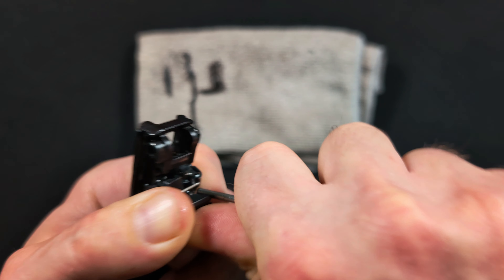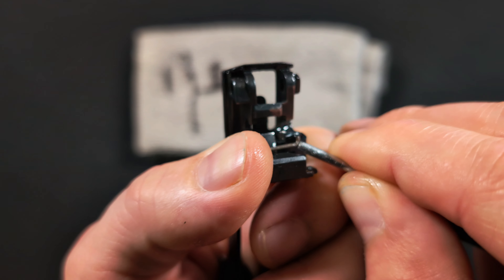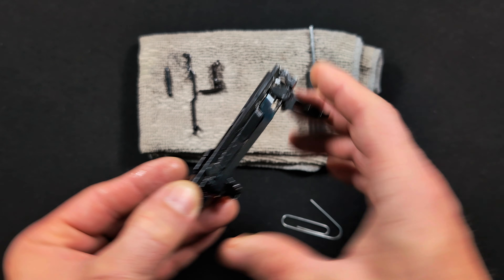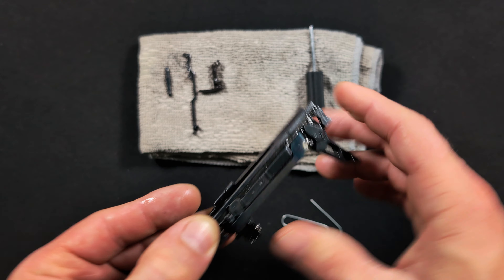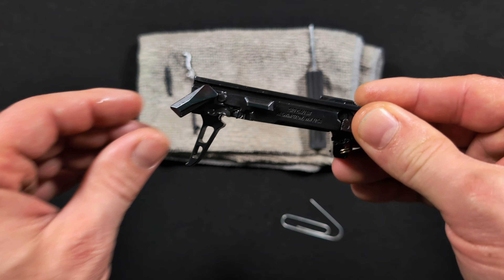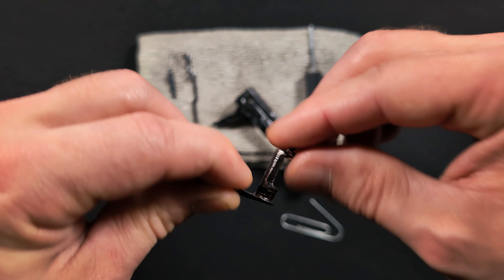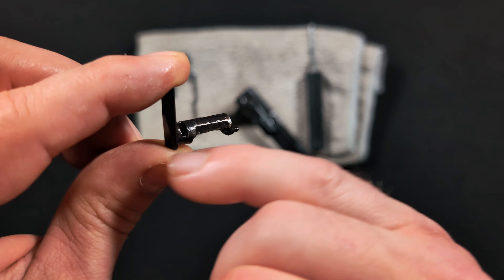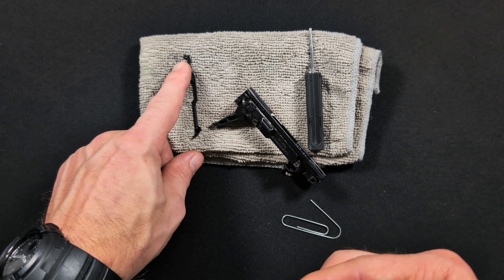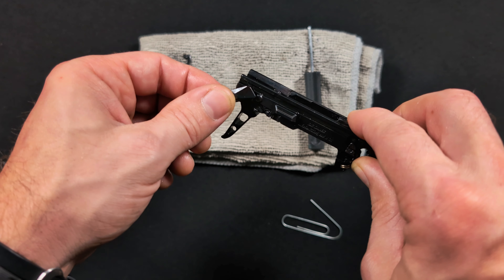Now install the spring: it has a little lip it rests on. One end sits on that edge and the other end goes up into the bar. Hold the trigger down and push the bar downward, keeping your thumb on the back side because that's where the spring really wants to fly out. Once you feel it rest on that edge, push it over just a little bit and it snaps into place. Verify the trigger is pulling and feels right.